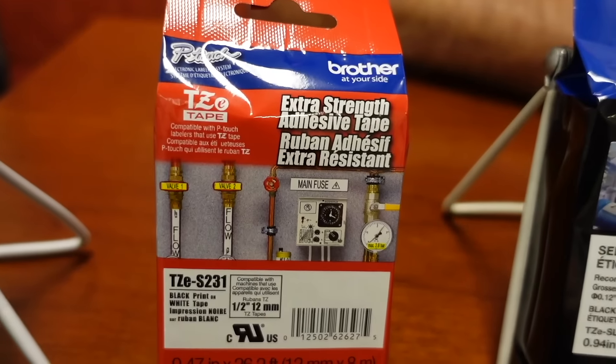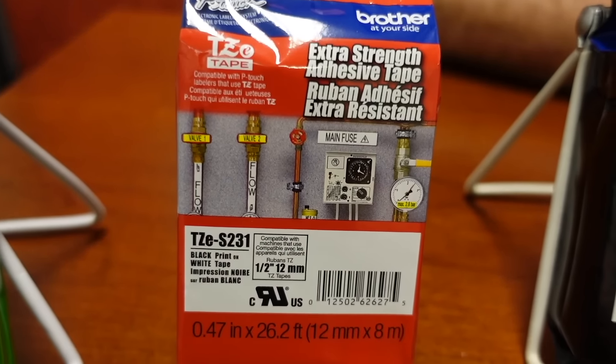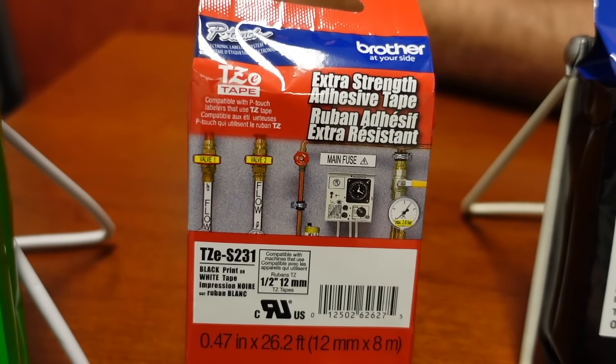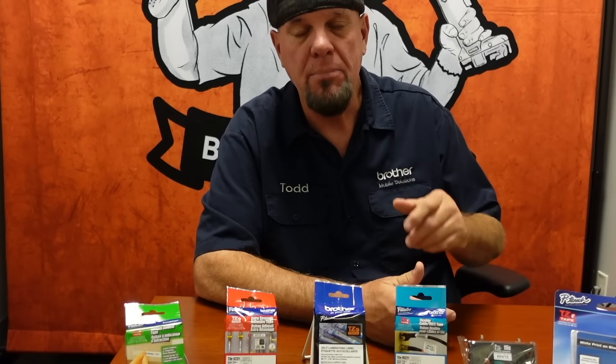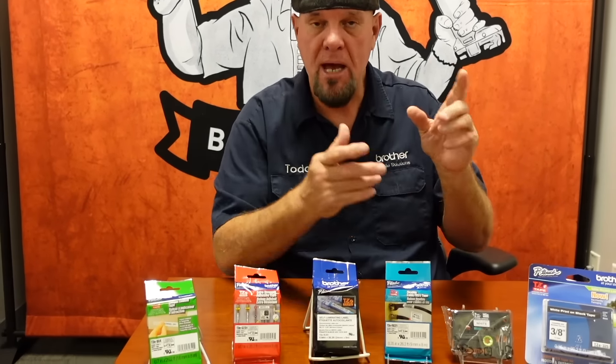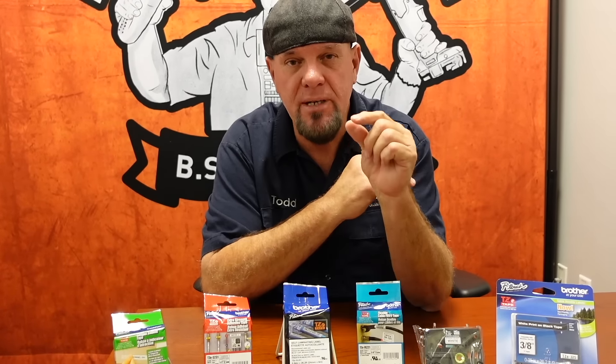This is our extra strength tape, identified by its red packaging. It also has a TZES designation — what the S has to do with extra strength I have no idea, but the S somehow stands for extra strength. This particular tape is meant for non-smooth or uneven flat surfaces — anything with a powder coating, any uneven surface. If you happen to be labeling a cinder block wall, you're going to want to use this. It has a softer adhesive that gets inside those micro nooks and crannies.